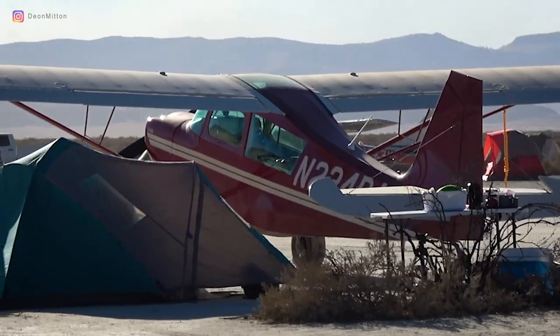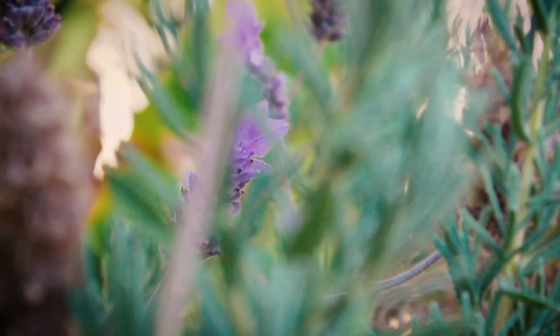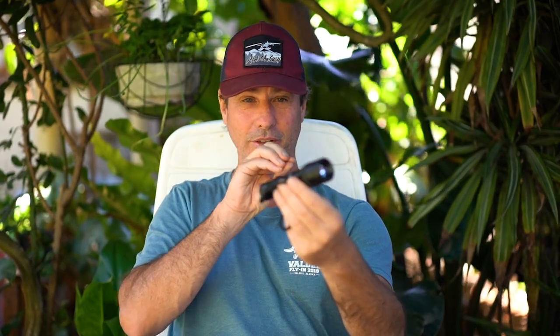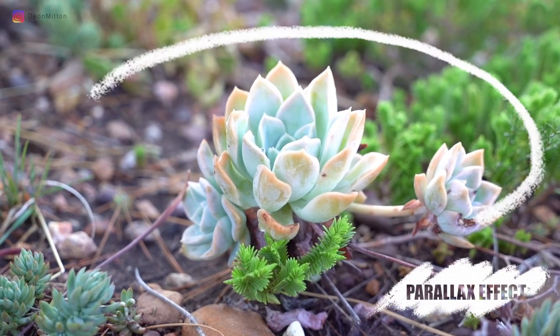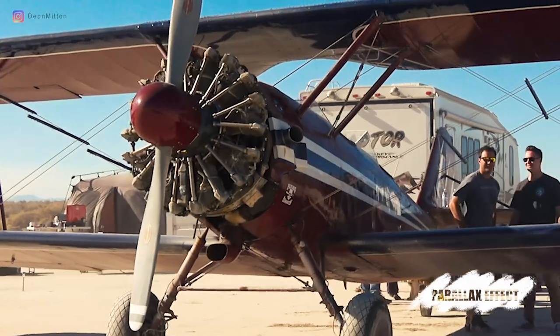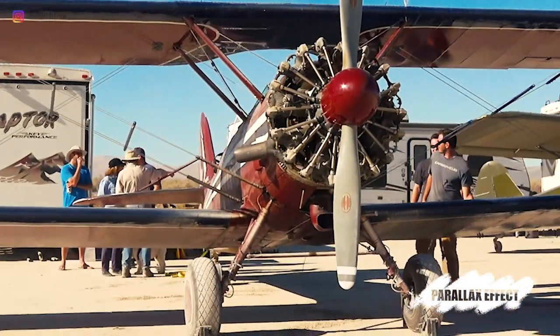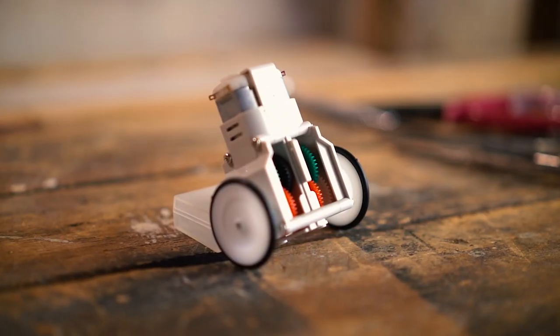To obtain this effect, the camera has to move around the subject in an arc. So let's imagine this is my subject and this is my camera. The camera has to move in an arc around the subject — if you look at it from the top, almost in this motion. By rotating around the subject like that, the background will be moving in one direction and the foreground in another direction.